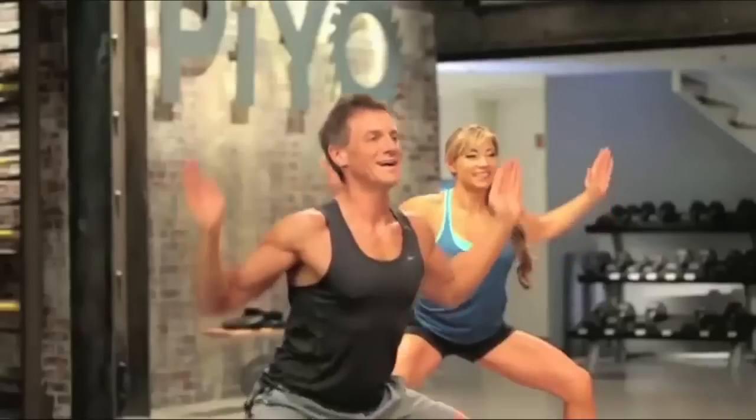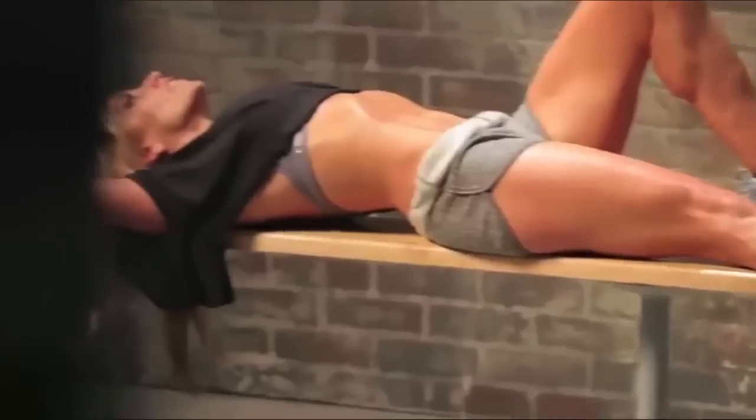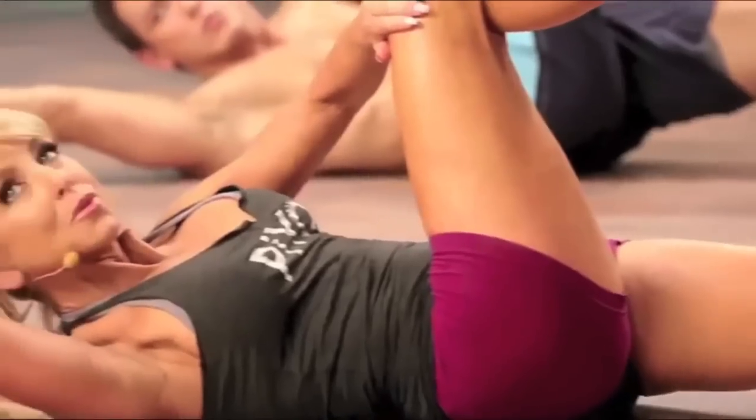PAYO is stretch and strength and flexibility all rolled into one powerfully dynamic workout. Shoulders back, abs in like you're an athlete. Tell yourself this is easy. PAYO is for people who just don't feel like yoga and Pilates is the right fit for them. It's for people who know they need flexibility training, but they want to get more out of it.